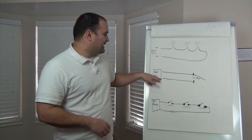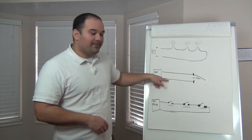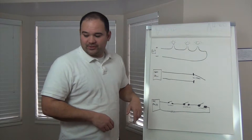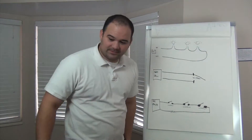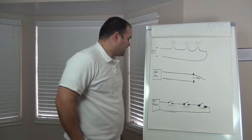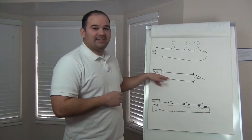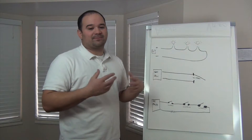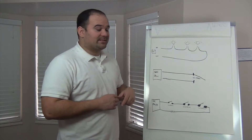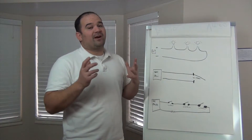The security panel doesn't want to see an open, and it does not want to see a short. It wants to see the value of that resistor — that's what that squiggly line represents. Sometimes the value is 5k, sometimes 5.2k; whatever the value of that resistor is, that's what the panel wants to see. So let's shoot over and do a quick demonstration to show you how it actually works.